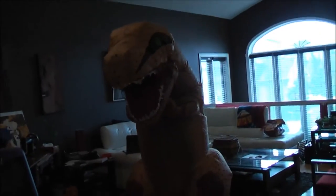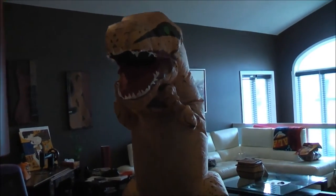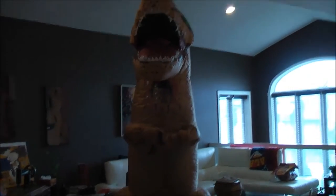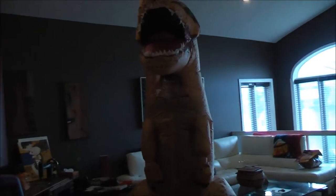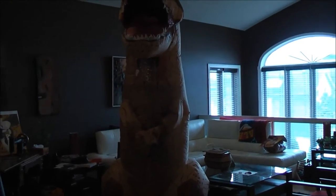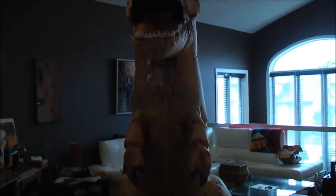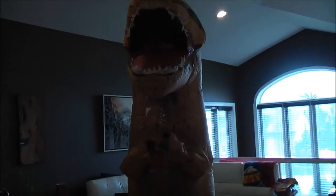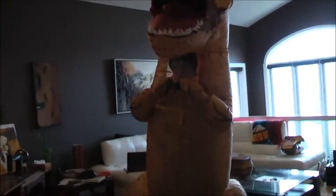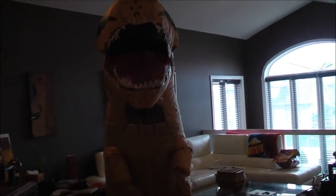Okay, so this is what it looks like — this is my nephew with it on. There's an air compressor on the inside that keeps the air going while we're wearing it, so it doesn't deflate or anything like that. It comes with a pair of hands that you have to put on. When you're inside the costume, the air keeps going so it doesn't deflate.